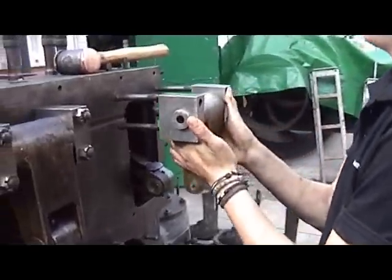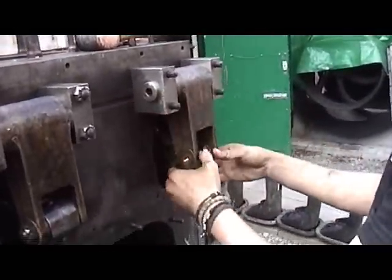Bracket, swingarm, link — or whatever you want to call it — fits like that.